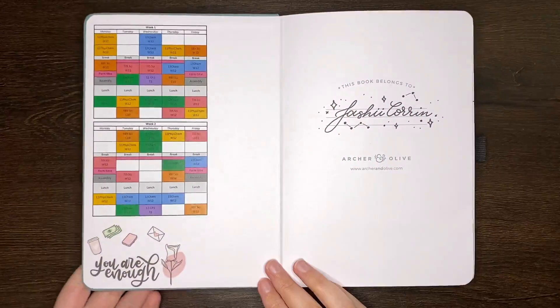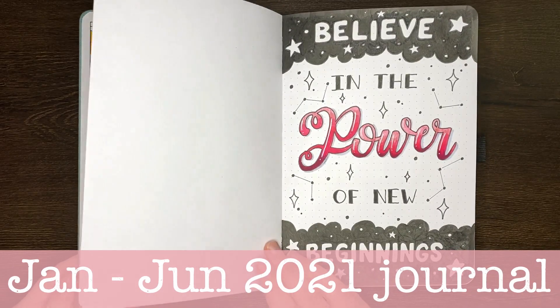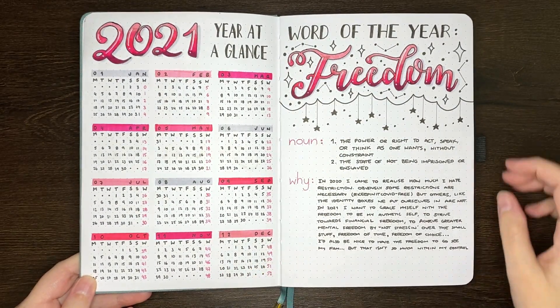Hello again team, it's Jess or Jashikorin, and welcome back for another video. Today we're looking at how to start a bullet journal in the middle of the year — that is beyond the advice of 'get a pen and get a book and just do it.'